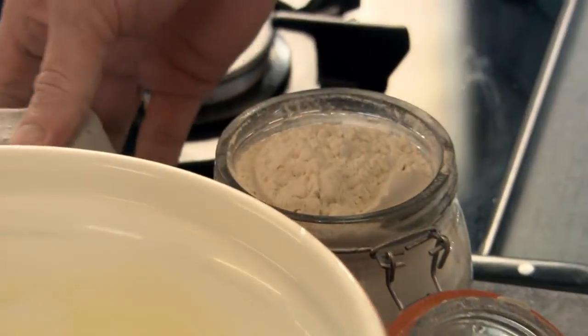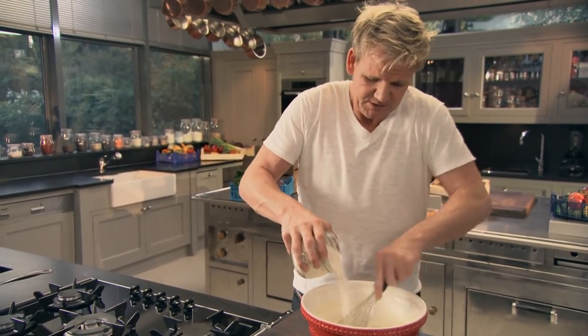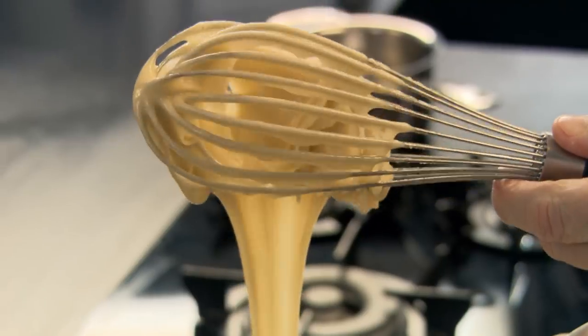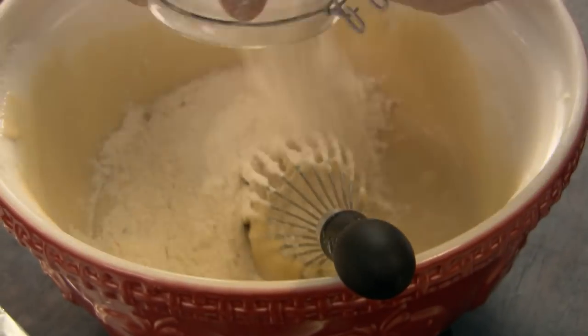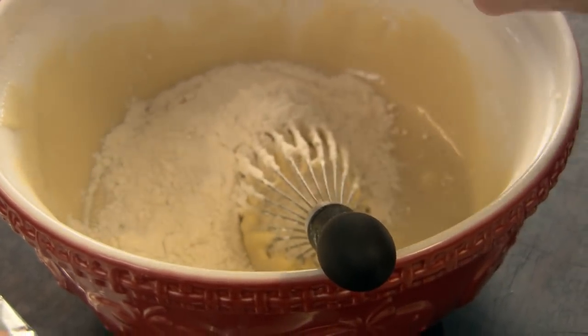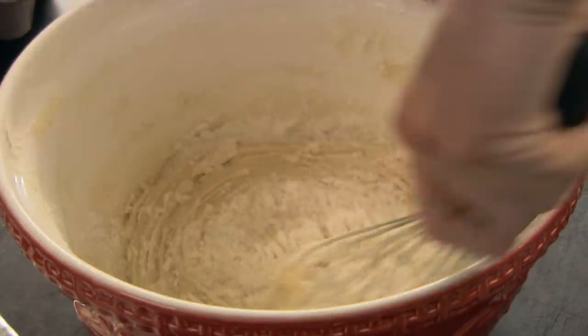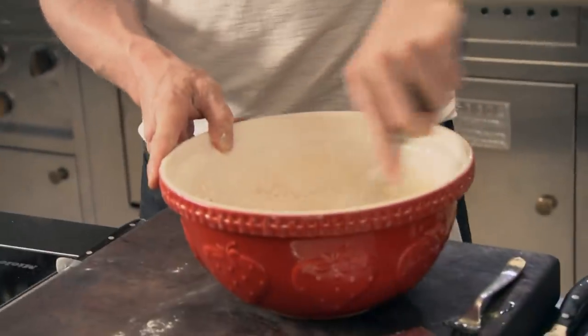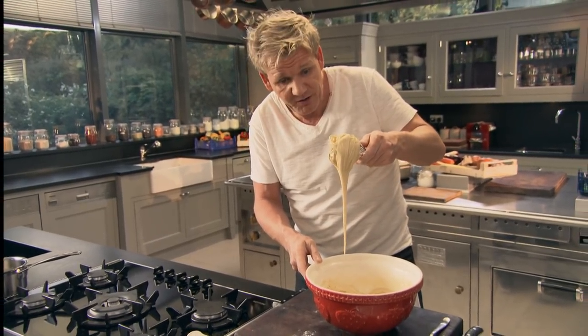And then your flour — whisk with one hand and just slowly add half the flour first. Get that all mixed up — make sure that mixture is really nice and smooth, no lumps. Half the flour in, and then the other half in. You'll feel it almost go nice and firm. That's why it's so important to add the flour in stages — it stops the mixture going lumpy. It should be just dropping off the whisk.